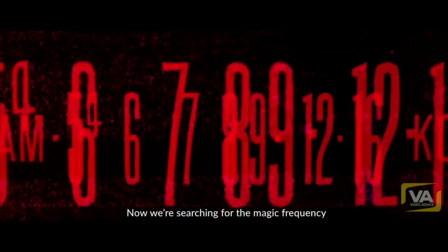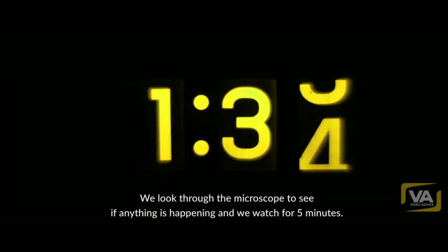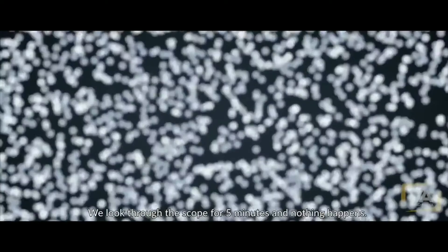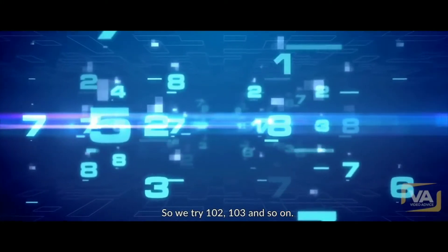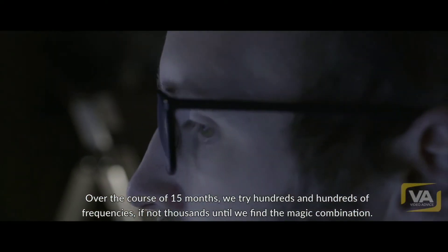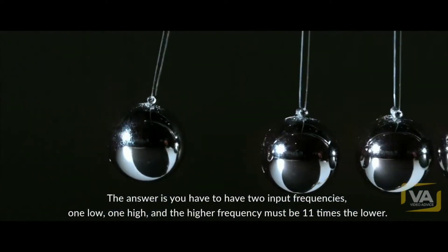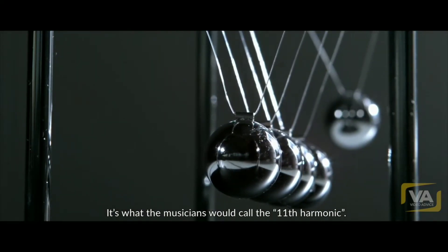So now we're searching for the magic frequency. We start with 100 hertz and look through the microscope to see if anything's happening — five minutes, nothing. We try 101 hertz, five minutes, nothing. We try 102, 103, and so on. Over the course of 15 months, we try hundreds and hundreds of frequencies, if not thousands, until we find the magic combination. The answer is you have to have two input frequencies — one low, one high — and the higher frequency must be 11 times the lower. It's what we musicians would call the 11th harmonic.